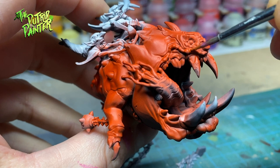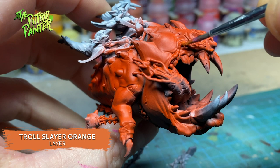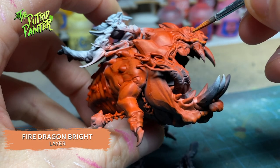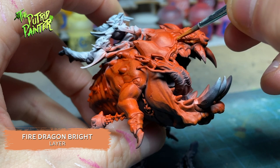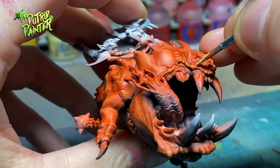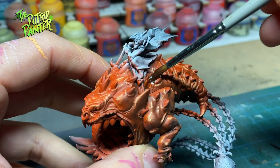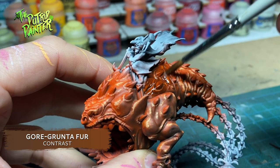On to the orange squig. First I highlight the skin with Troll Slayer Orange, then I add a highlight of Fire Dragon Bright. As with the previous squig I go over it several times building up the layers. The final highlight is a mix of Fire Dragon Bright and Dorn Yellow. I shade the back of this squig with Gorguntra Fur to break up the skin just a bit.